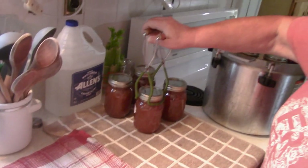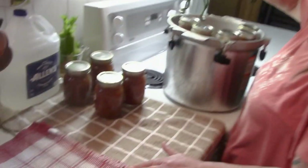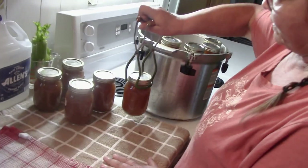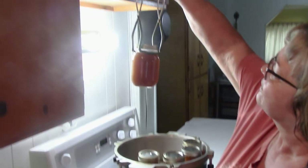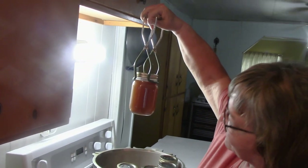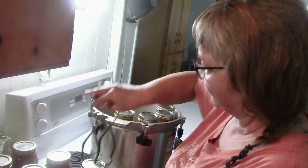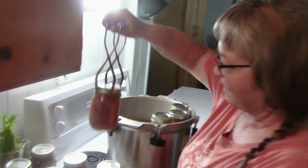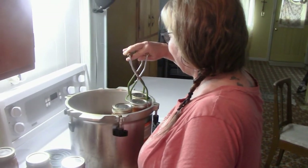Beautiful broth — look how rich the color is. Look at that. Still boiling on the inside, still at its one-inch head space. I call this successful. Nothing. You can't buy this in the store — it's turkey broth; I don't know if you can even buy it. Look how rich that is.